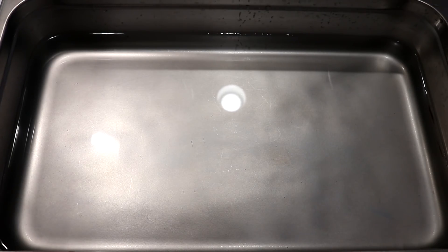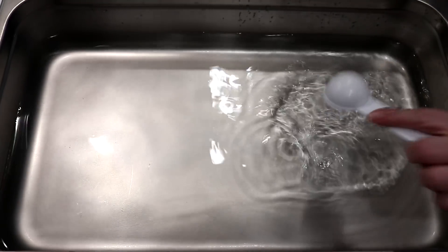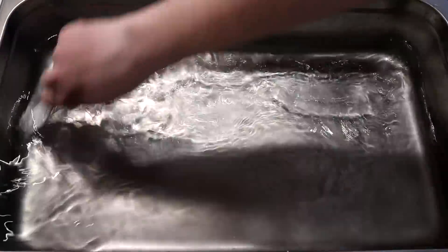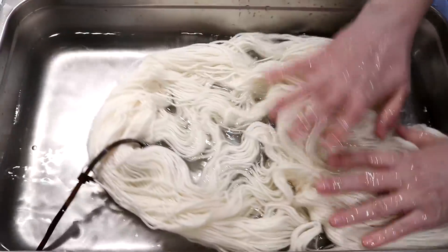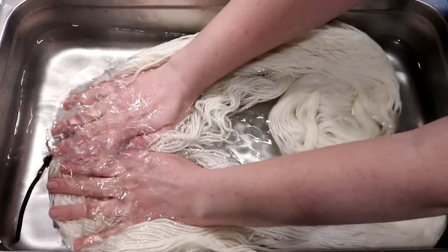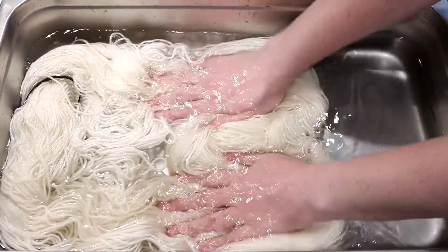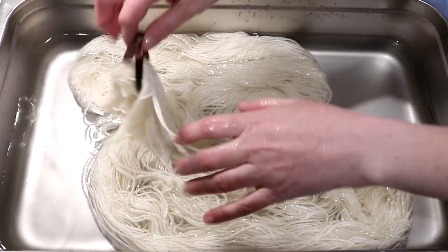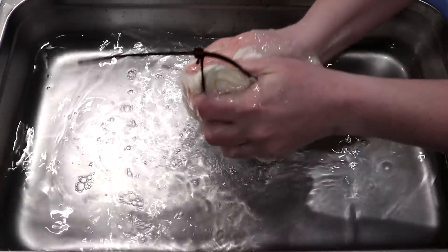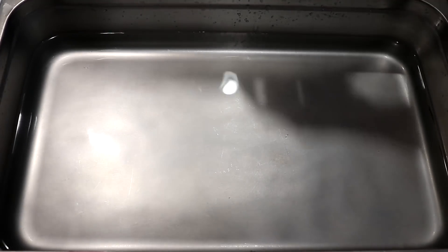In this full-size 4-inch deep catering steam pan I have 16 cups of water, and I'm going to add approximately four tablespoons of white vinegar. While we wait for the yarn to finish pre-soaking, I'm going to pop in a skein of Knit Picks Swish DK — 100% superwash merino — as our yarn mop for today. It'll absorb some acidic water so I can wipe dry dye off my gloved fingers onto it.